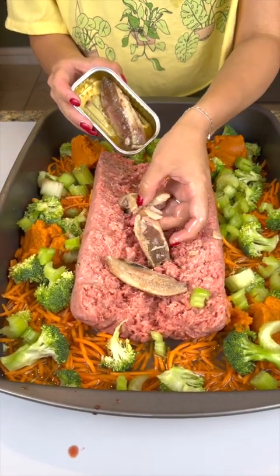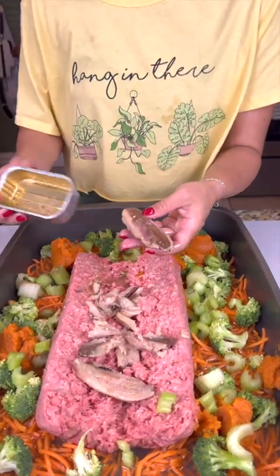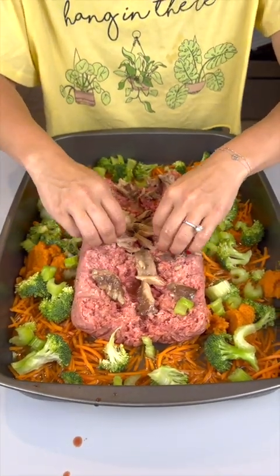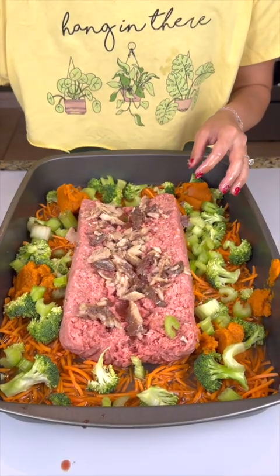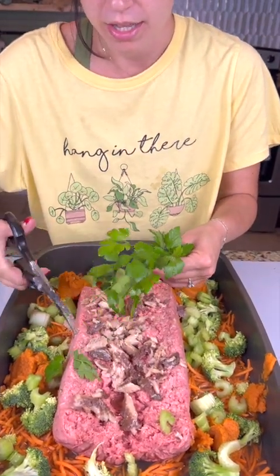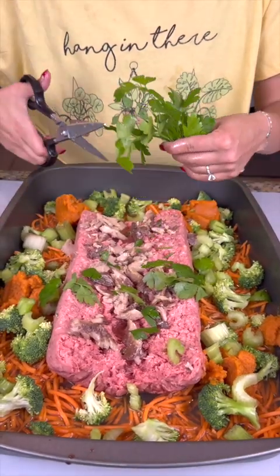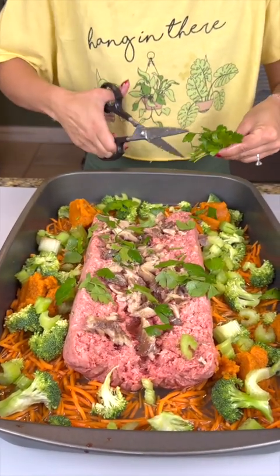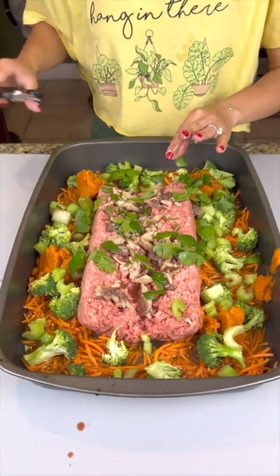Place those sardines right down the center of the beef and make sure all of the olive oil is out. Break up those sardines a little bit more — that'll get those nice flavors going in the beef. Our last fresh herb is going to be some parsley from the garden. Parsley helps with dog's breath, helps give it a nice clean, and helps with bacteria. It's not a cure-all but it does help manage some of the scents, and it's good for them.